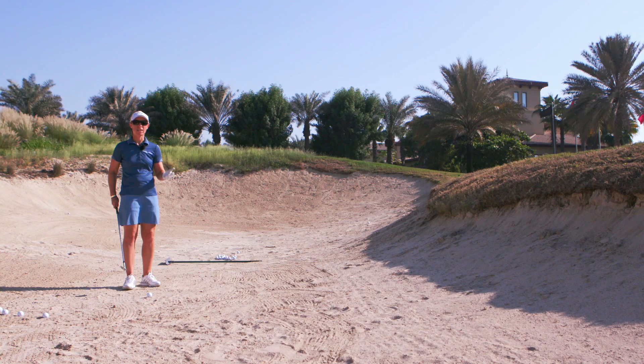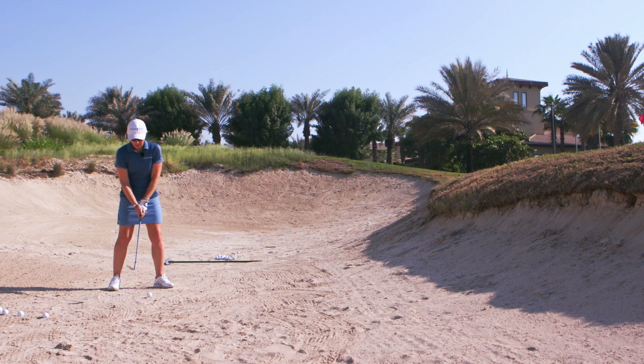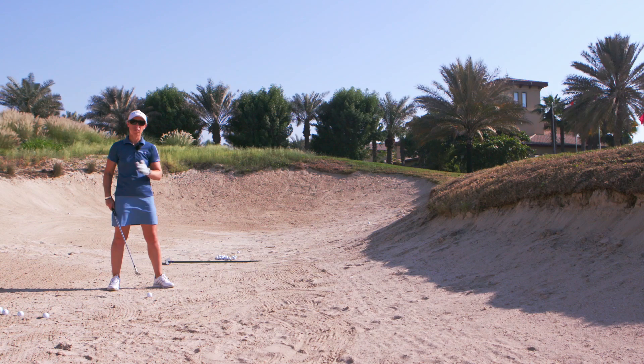Like any greenside bunker shot, I'll pretty much take the same stance. The ball will be slightly forward so that I can catch the sand before the ball. The key to a greenside bunker shot is sand before the ball.